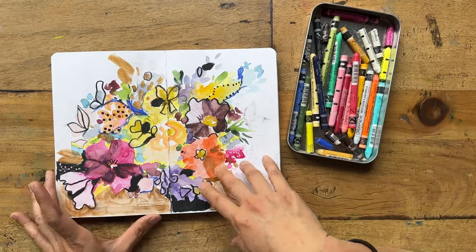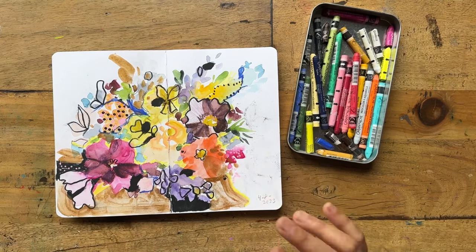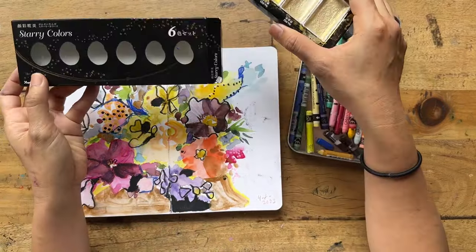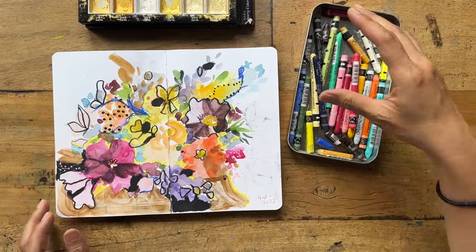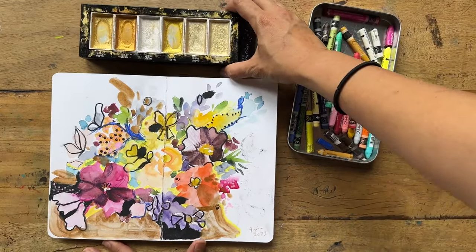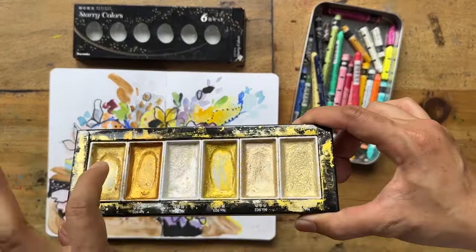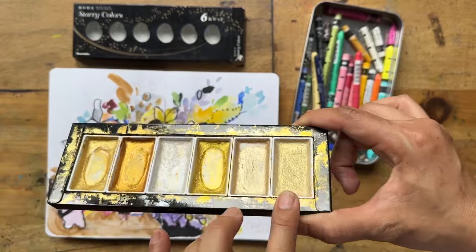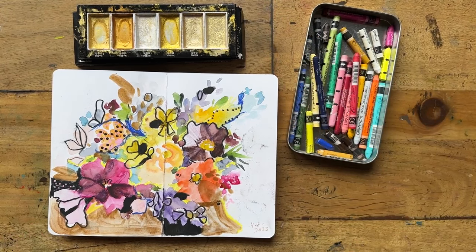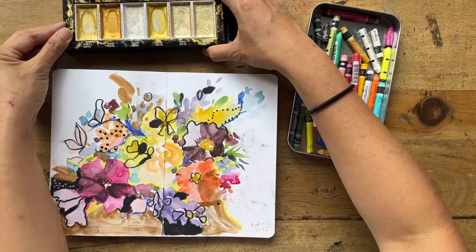With this piece I wanted to just play with layering. I also have a bit of gold paint — the gold paint I use is by Kuretake and it's one I use a lot. I think I need to replace some of these little pans. All these products can be found in the description below if you're interested.